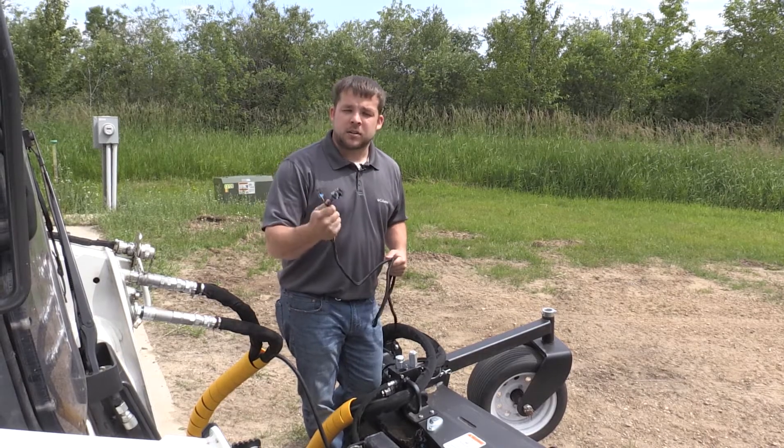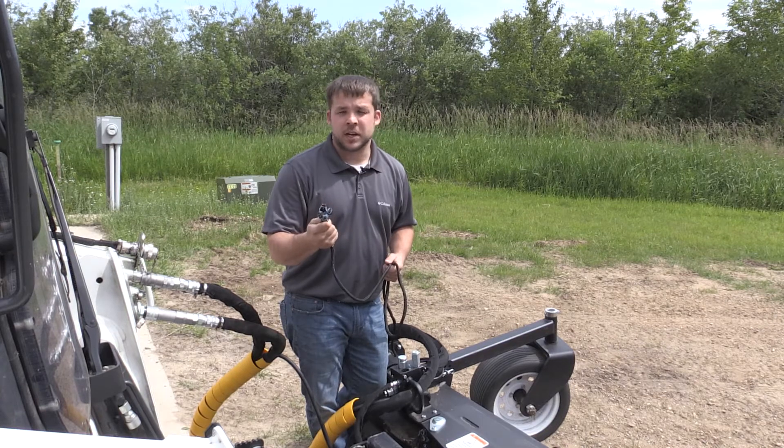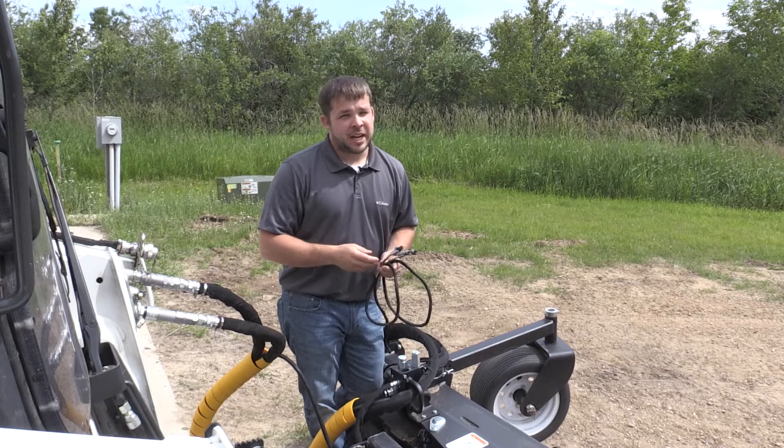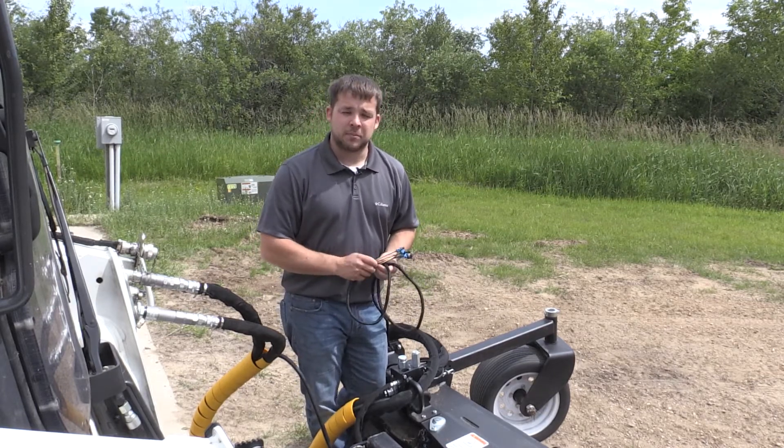On the other end of the harness we have the attachment end, and this is going to plug into your coils or solenoids on your attachment. This particular harness has four connections. Some attachments are only going to have one, and some are going to have up to six, depending on what attachment you're hooking up to.